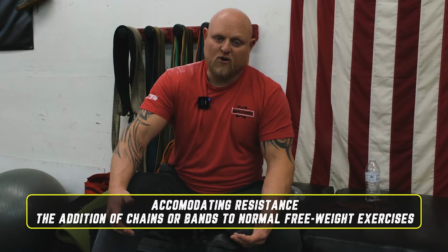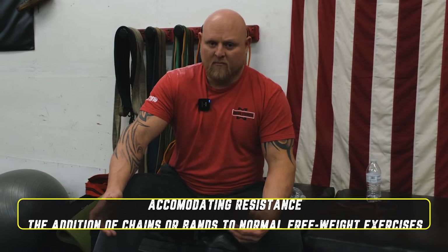Chains have been around for nearly 30 years, and they're a form of accommodative resistance. Accommodative resistance basically means that you're stronger at the top than you are at the bottom. So chains kind of accommodate to that strength curve, so to speak.